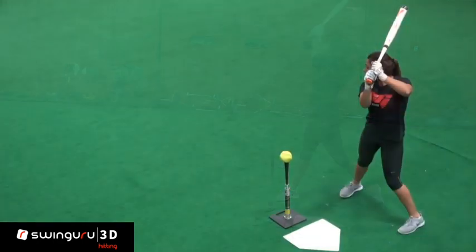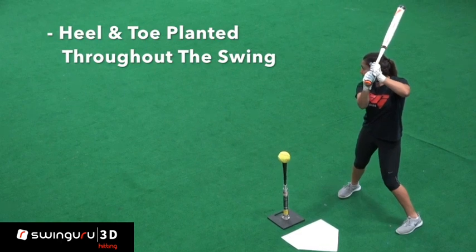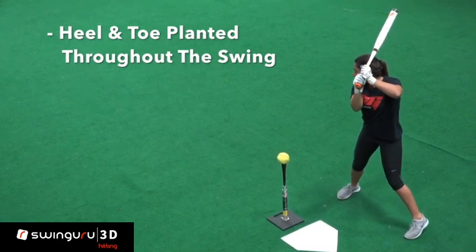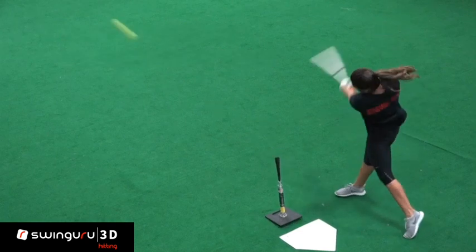Our checklist of leverage points looks like this: be sure to keep your entire front foot, including the heel, on the ground throughout the swing. This helps to reinforce the strong front side that we intend to establish.